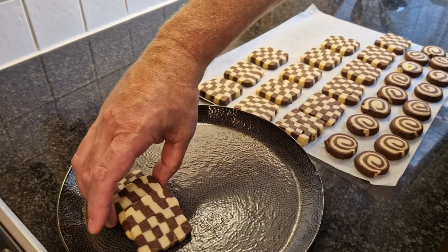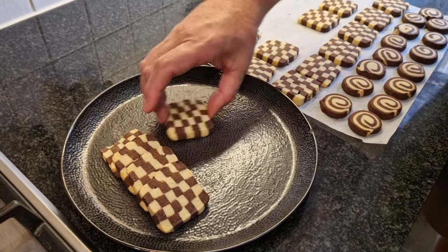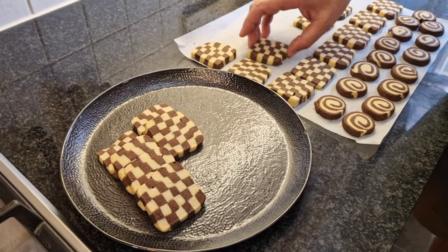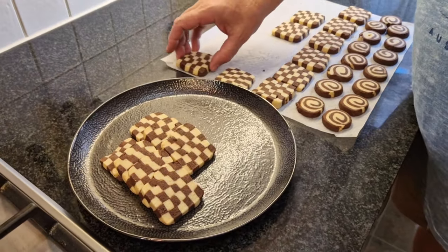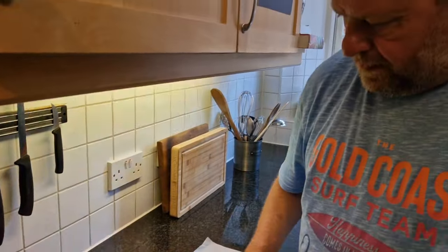There you have it — Domino biscuits. Just let them cool down and they're absolutely delicious for dunking in the coffee. Thank you for watching. Don't forget to click like and subscribe, and if you have any queries or questions, leave them in the comment section. Have a nice day, thank you.